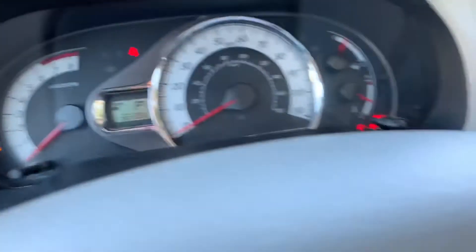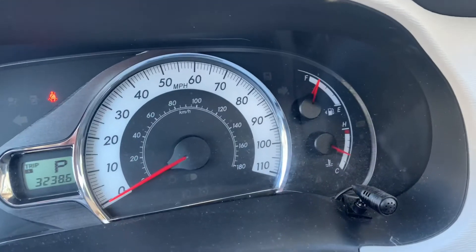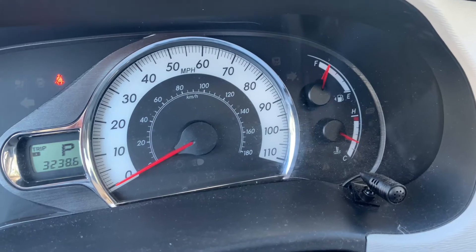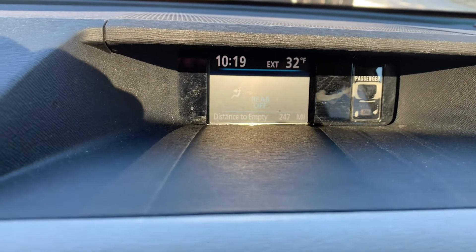And then now when you start your car, there is no maintenance light here, and there's also now no maintenance light here. Now you just have your normal screen.